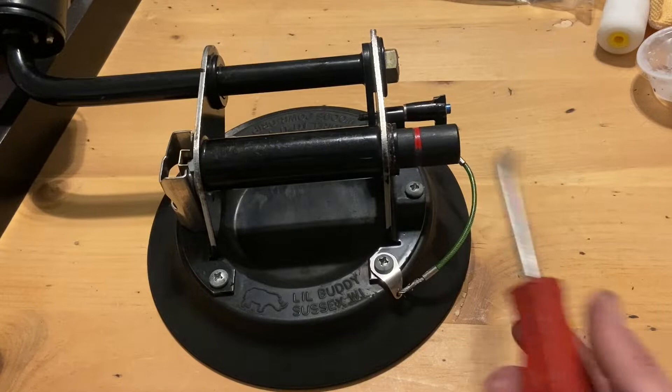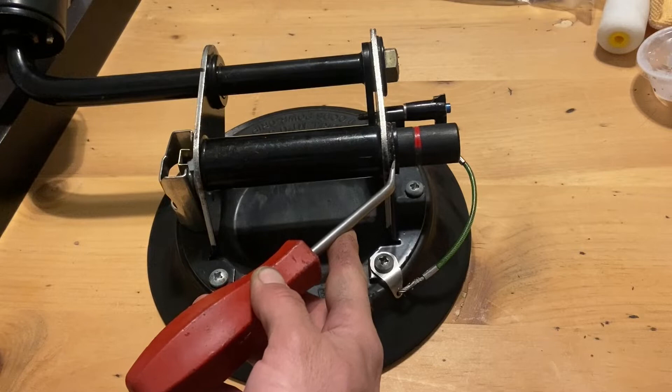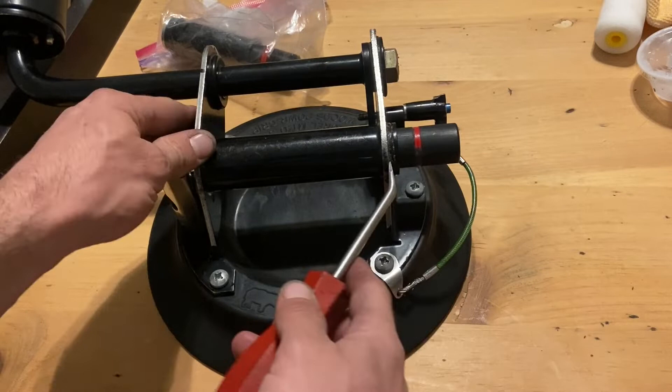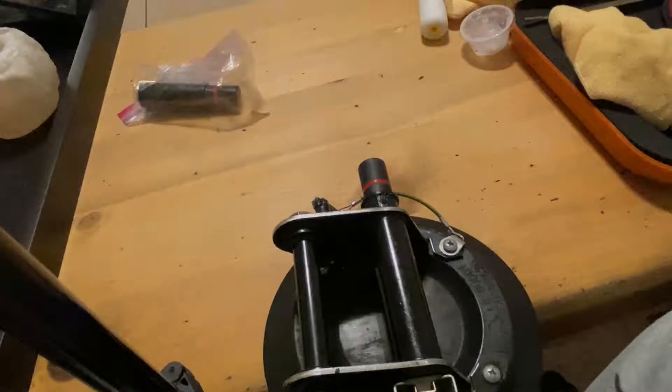Step one in getting this plunger replaced is you need to get the old one out. Grab your little panel tool — pig's foot, whatever you want to call it. Get between that little crevice right there and kind of pry it out. You see on the new one it's got that little ridge, so you don't want to go on the outside. It's actually a little piece right there that you'll pry out. Get between the base and that, pry it loose, go around a little bit. Once you wiggle that out you just pull it out.